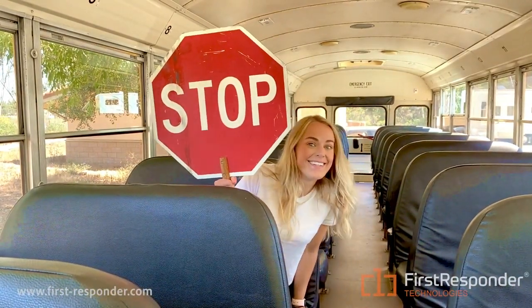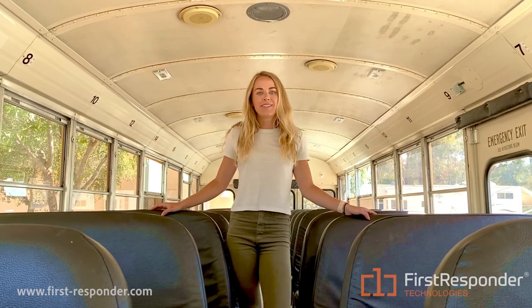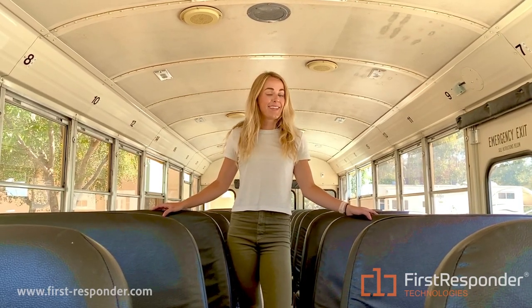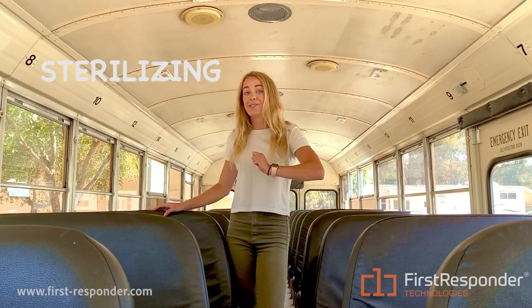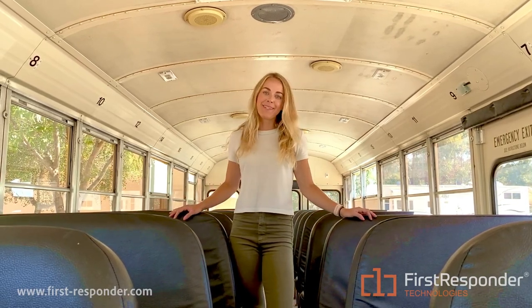Stop right there. This school bus has not been sterilized. Did you know that there are thousands of bacteria and viruses lurking on surfaces? Unless you're sterilizing. You're probably wondering what sterilizing means, and today I'm going to teach you.